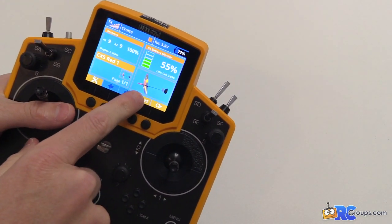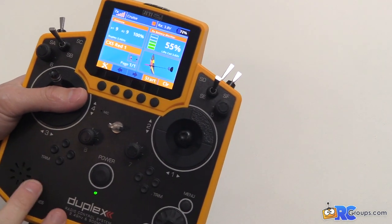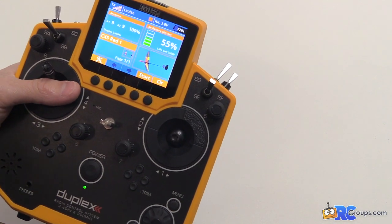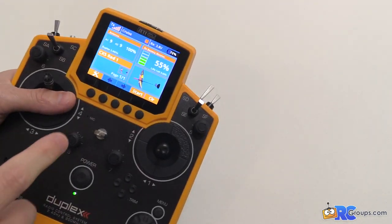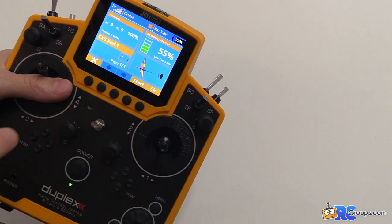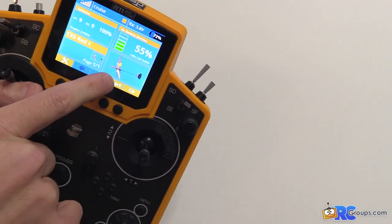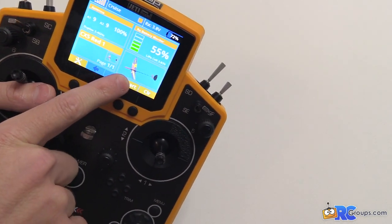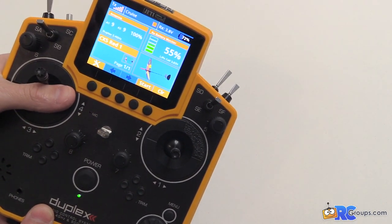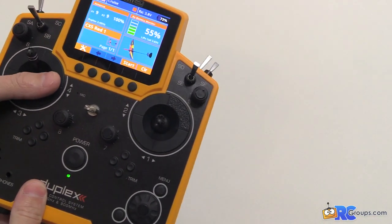You can also add photos — there's no camera on this one, so you take a picture with your phone or camera and upload it into the radio via SD card or USB cable. I've got three or four CX-5 DLGs with different colors on the wingspan, so I can have each plane's photo displayed so I know exactly which airplane I'm controlling and don't mix up any models.